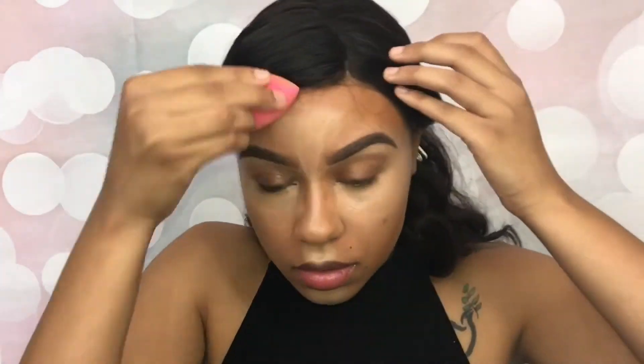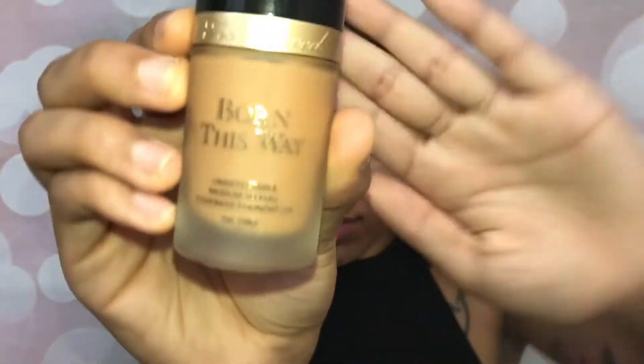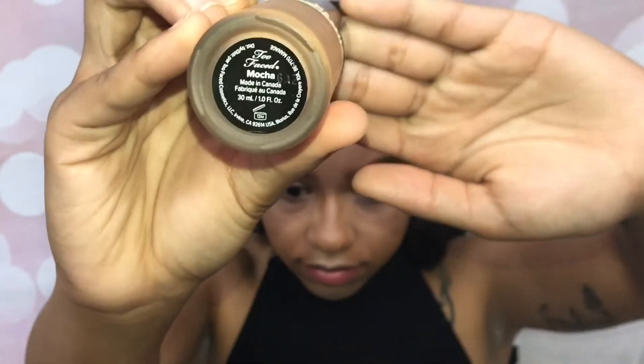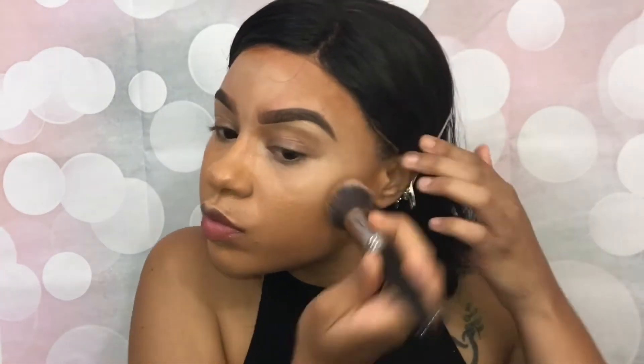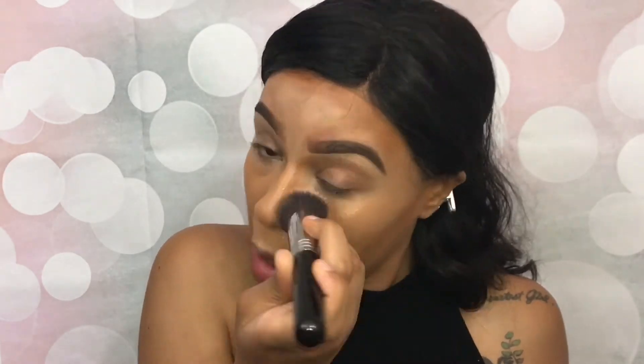Now it's time for foundation. Of course, I'm going to be using the Too Faced Born This Way Foundation. I think this has become one of my favorite foundations honestly, because I don't like any of my other ones as much as I like this one. I seriously reach for this one every time, though I'm going to try out some more of course.